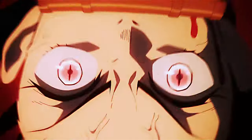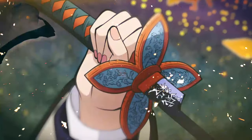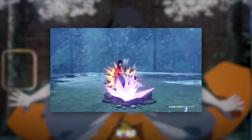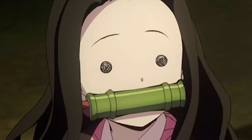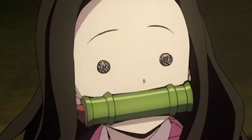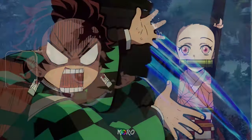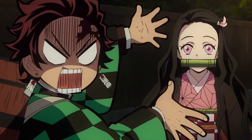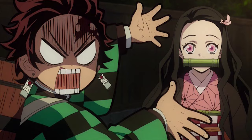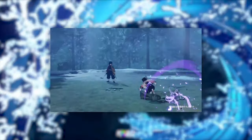The first thing I want to look at is Shinobu's demon dash — that's what I'm calling it until they put the official name on it. But yeah, her demon dash, that looks so hard.